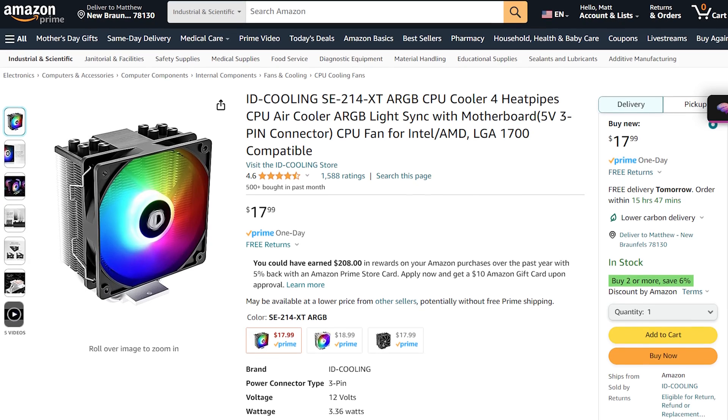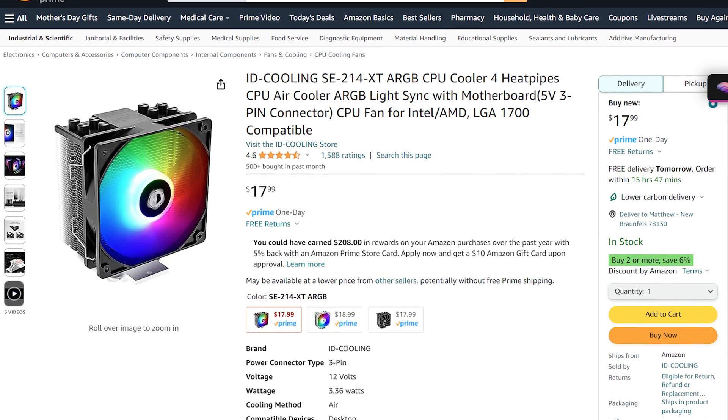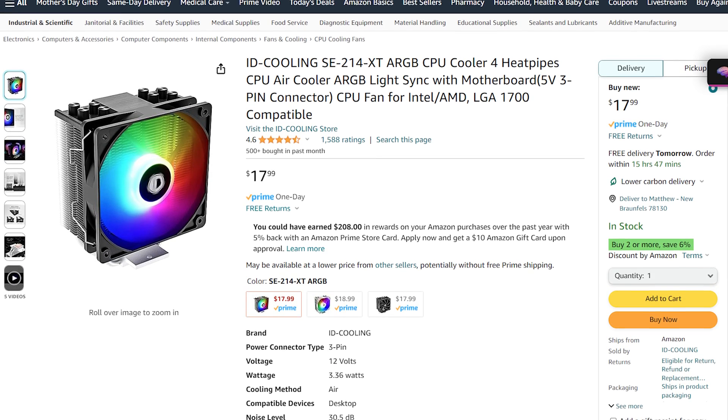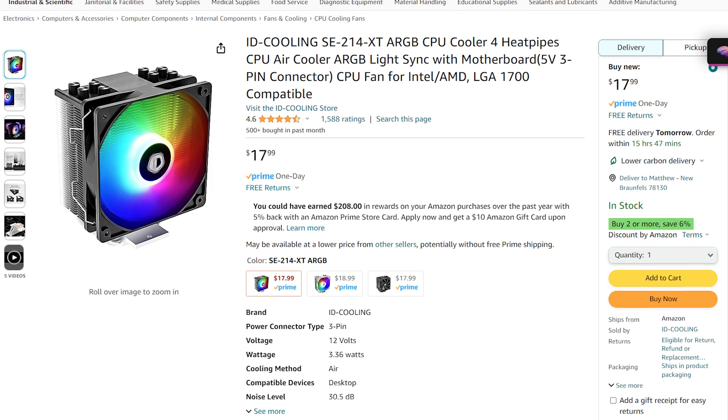Keep in mind, you will need to get a cooler too for both of these CPUs. For that I recommend the ID Cooling SE214XT cooler, which currently retails for $18. It's a no-frills cooler that will keep your CPU cool.